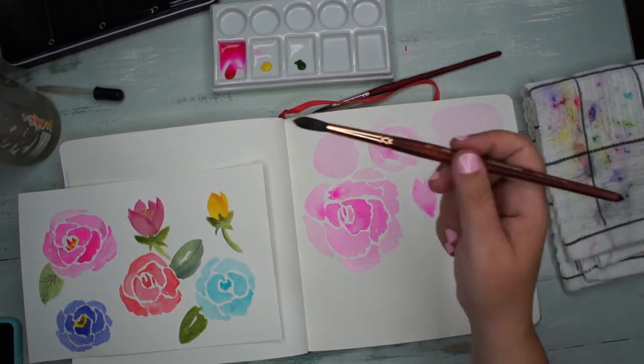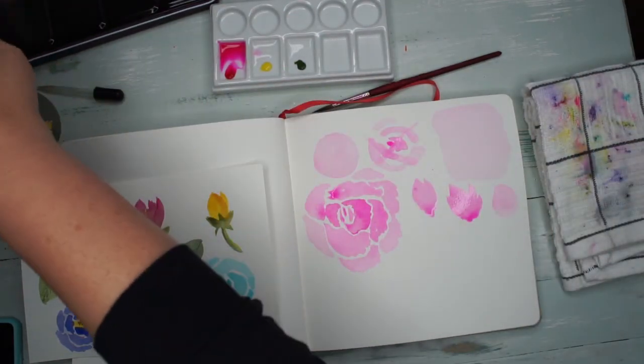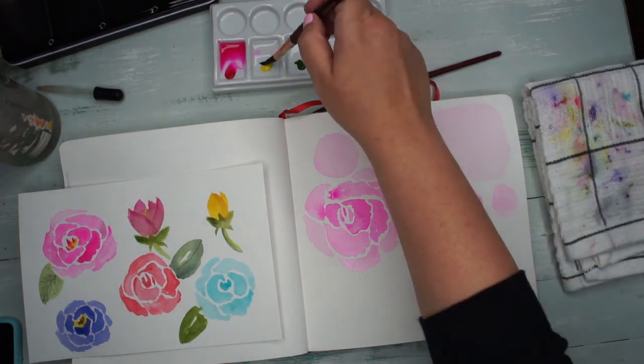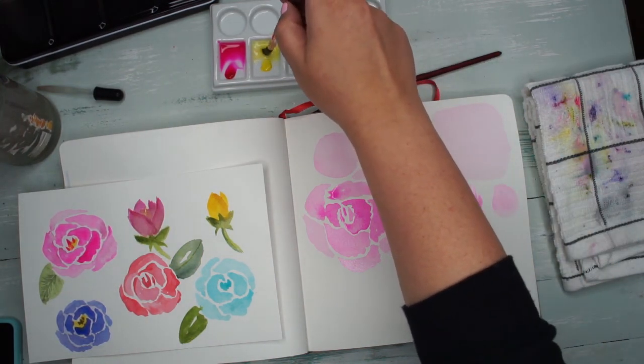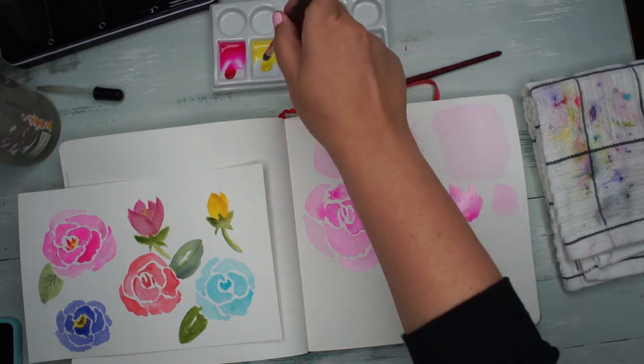There are instances when that geometric look is cool — like with gouache when you're doing a really flat design it can look great — but for a loose watercolor you do want it to be a little more organic.